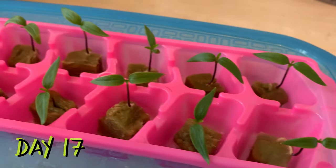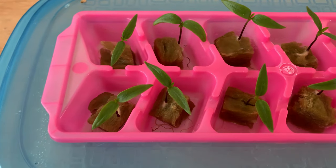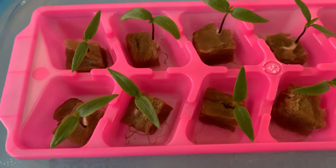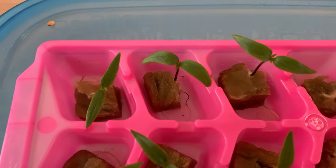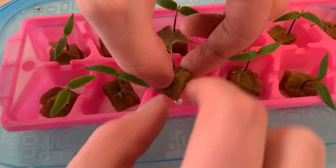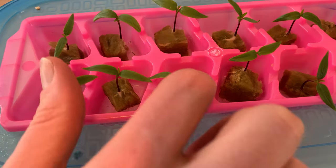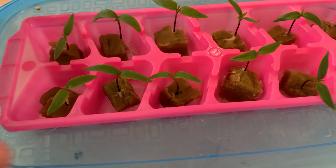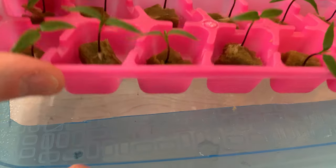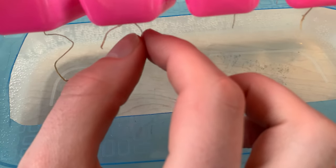Checking in again on day 17, our seedlings are looking pretty good. As we look a little bit closer though, we can see that some of our roots are stuck up in the ice cube tray and seem to be drying out a bit. We can either top up our reservoir or reposition our plants so that the roots are going down directly into the water. I'm guiding roots through the tray holes individually — bigger holes in the tray would make this even easier.